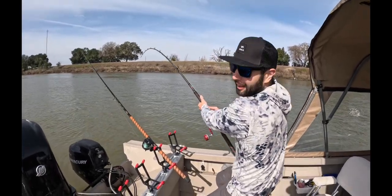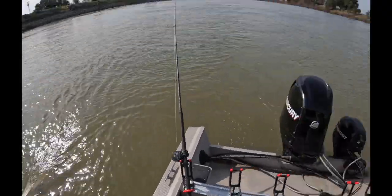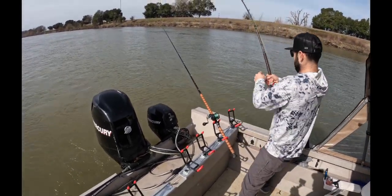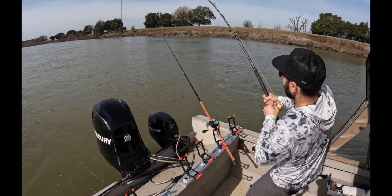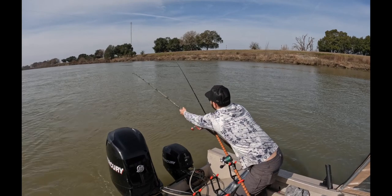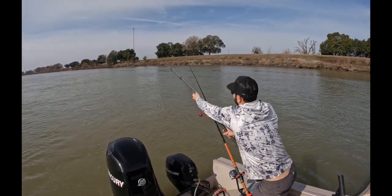Guys, it almost doubled up. It's a double up, bro! Look at this — what I did was I left that spool extra loose, hoping I could get out of this. I can get out of this. Up or over. Yes! I did it, guys!